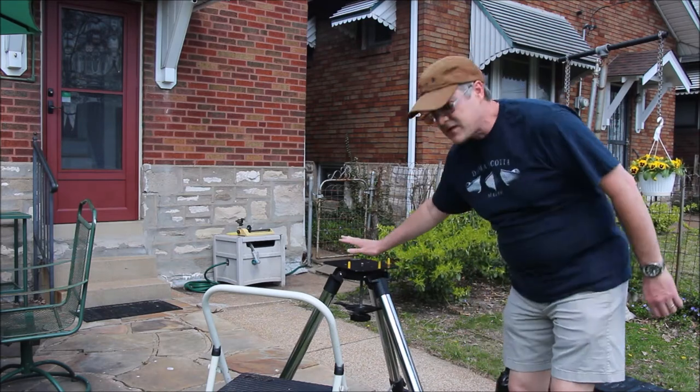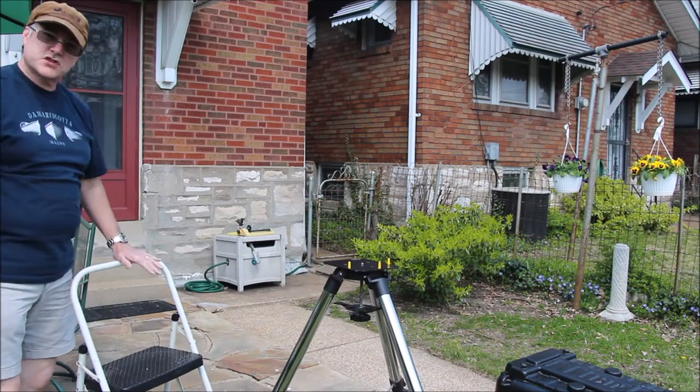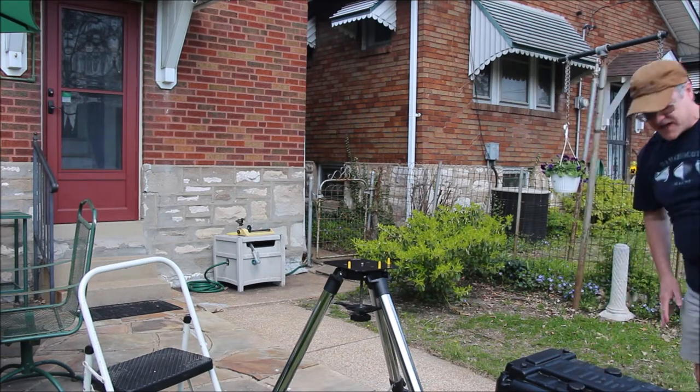I've got my tripod, my stool, my power pack, and the telescope here down in its case.